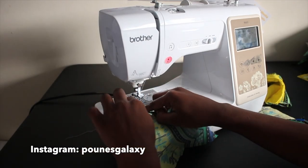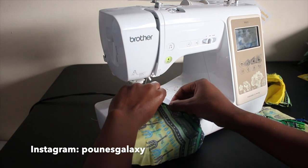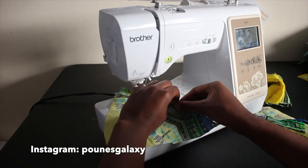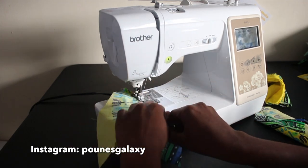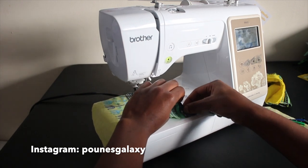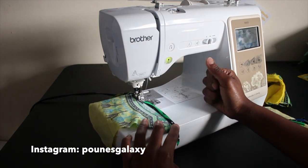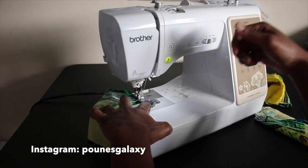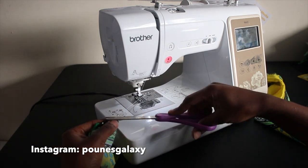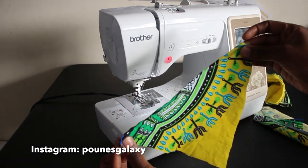Up next we're going to hem along the sides of our bralette in order to give it a professional look. Basically when you hem it, you just fold it over twice and then give it a straight stitch. Don't forget to backstitch at the beginning and at the end of when you're sewing. It should look something like this.